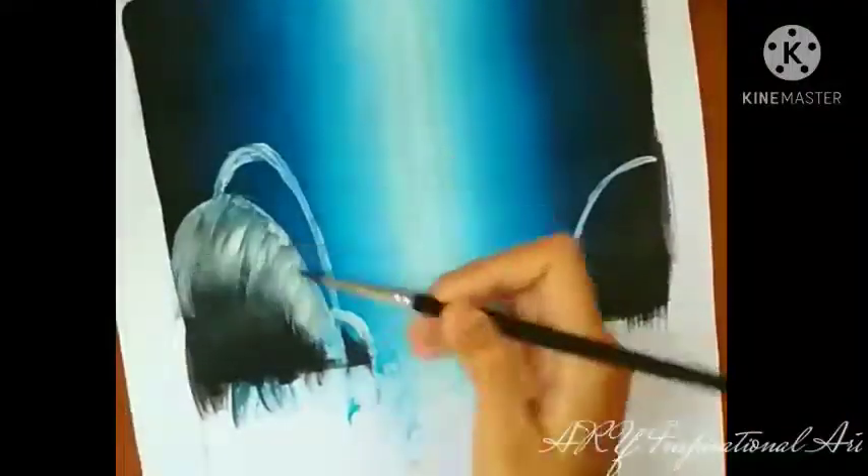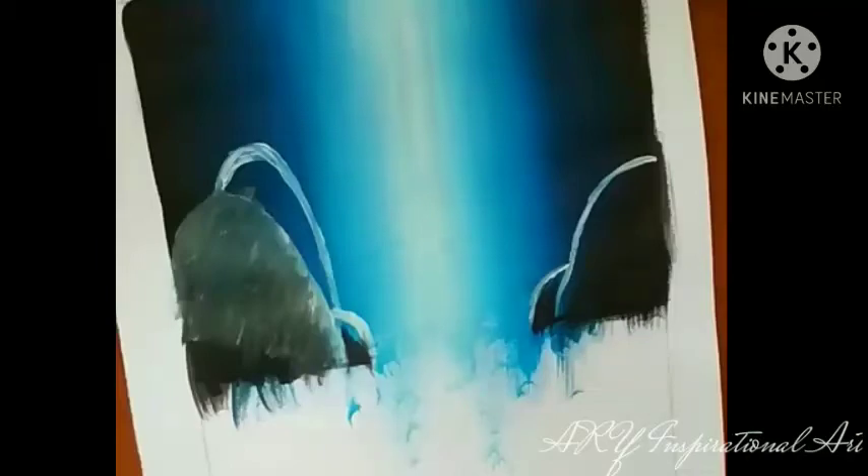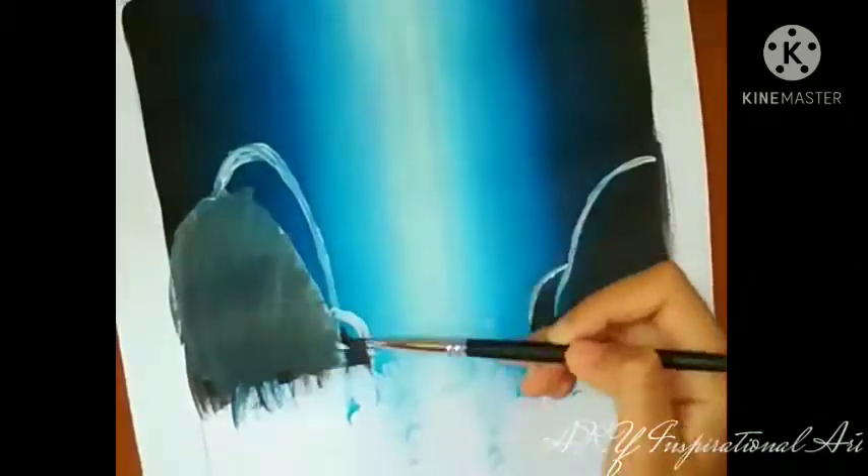Now just cover the rocks with some black paint as the base. Then put some white on the part of the rock where the reflection of light would show most. Now just follow my lead and make sure your blending is smooth and neat.